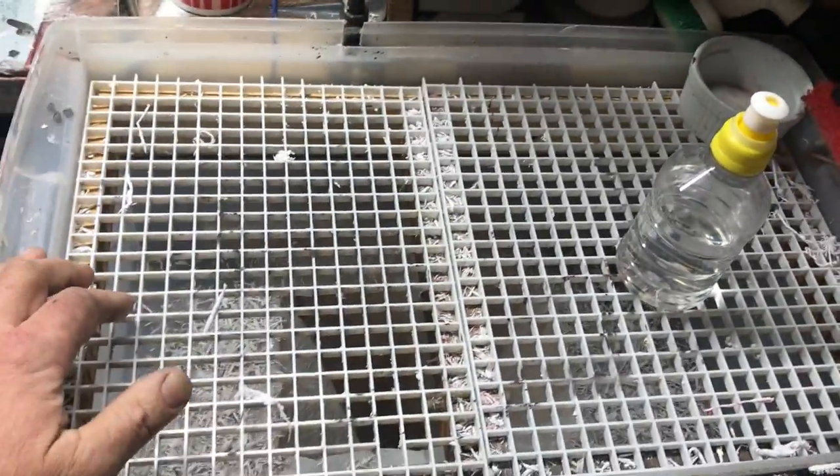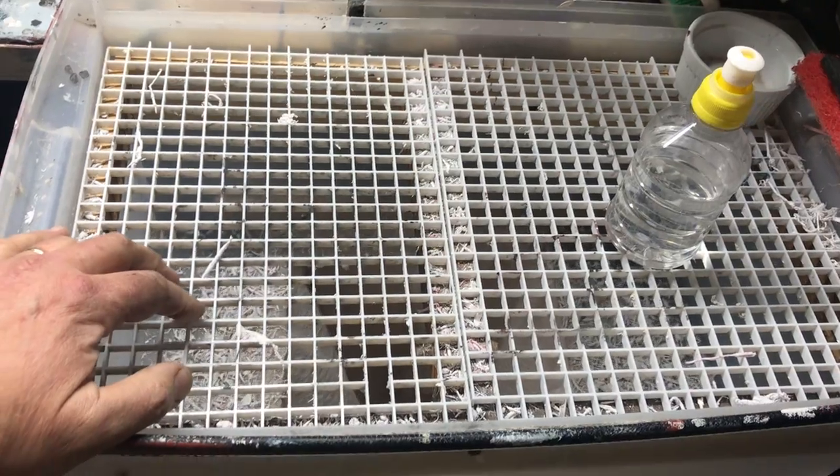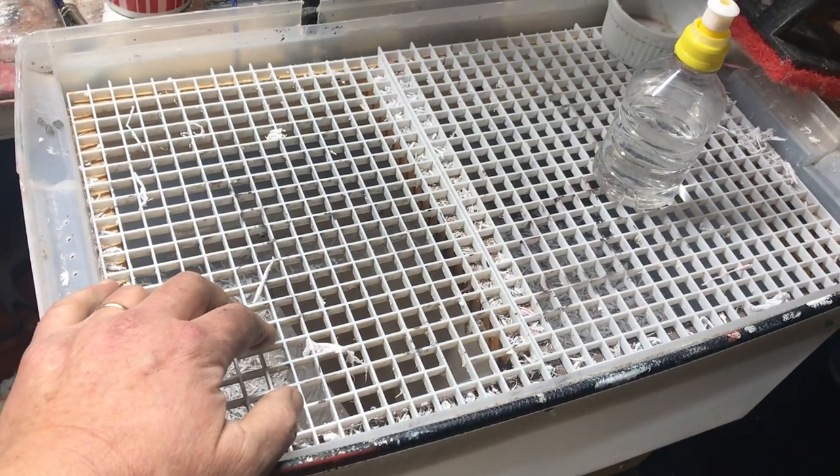It keeps everything nice and clean in the rest of the house — otherwise I was tracking that paper all over the house.